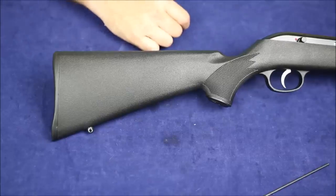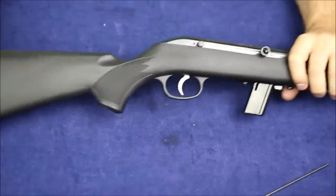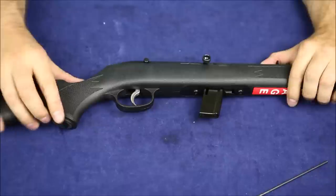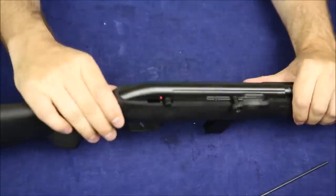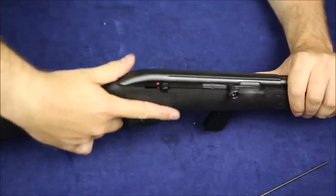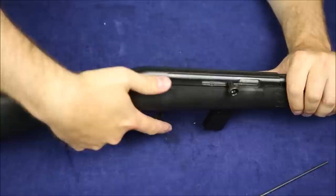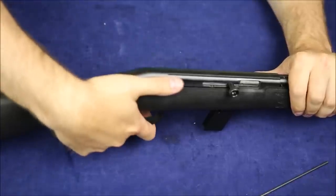Starting at the rear of the Savage 64, we've got this curved butt plate — just plastic, not super grippy but okay. We've got molded-in checkering which is pretty rough, and a molded-in plastic trigger guard, which you'd expect on a rimfire at this price range. We've got this toggle safety up at the top. I always end up using my index finger for it — not an ideal safety spot. You'd have to break grip to get your thumb up on there.